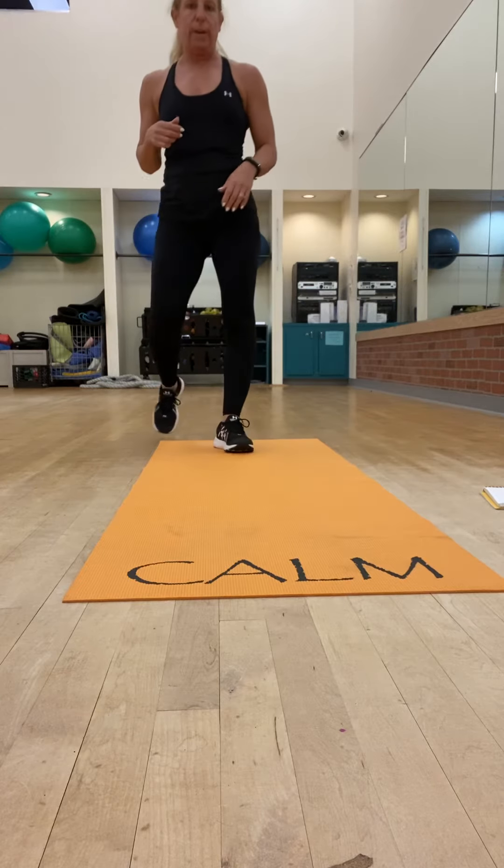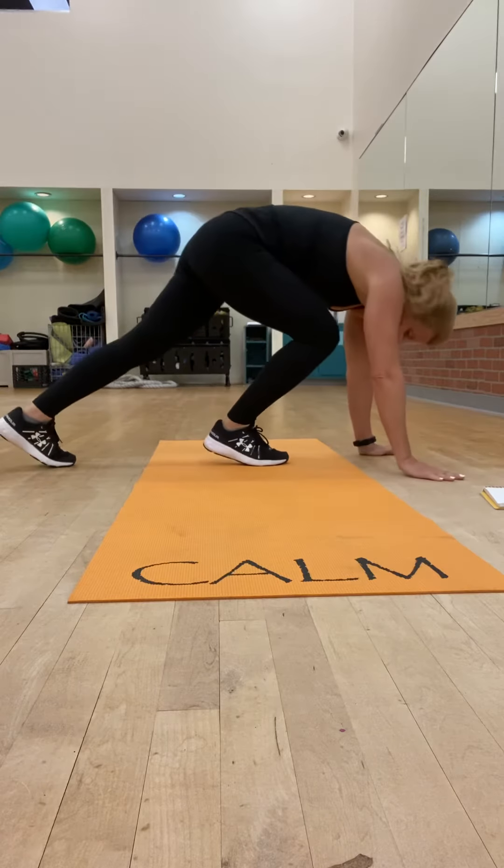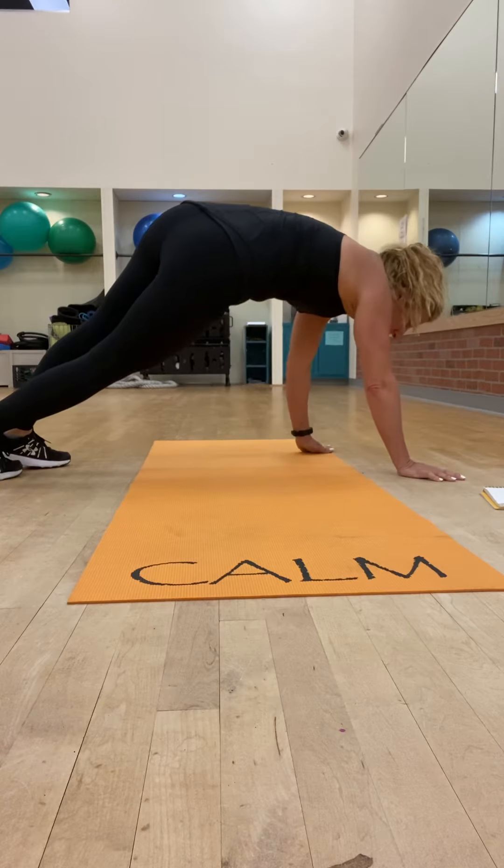Let's get going with the mountain climbers. It's 20 seconds on, 10 seconds off.